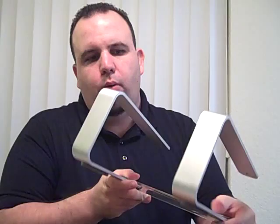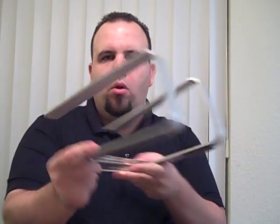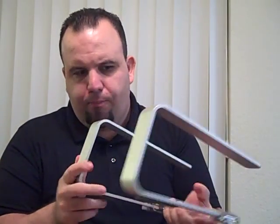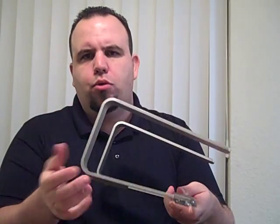When I saw this online I was a little fearful — it looked like it could be kind of imbalanced, or it would fall over, dump your laptop, or maybe not be too strong. I'm happy to say that when I received it, I was wrong.